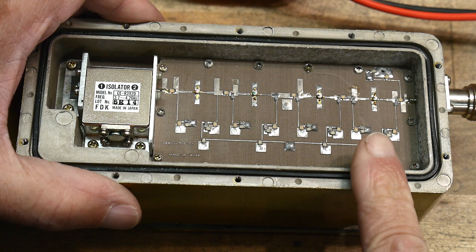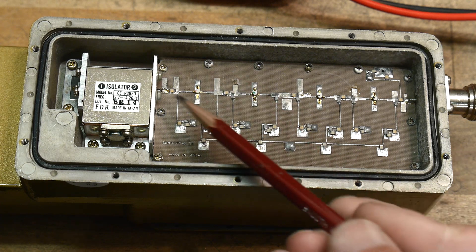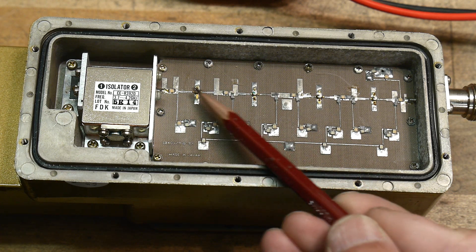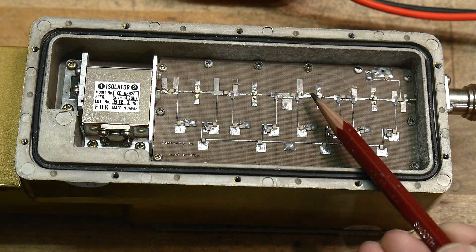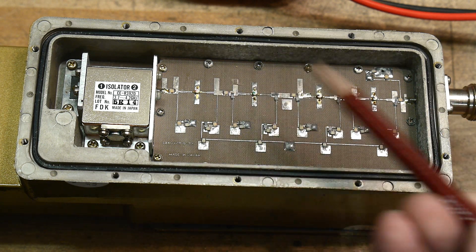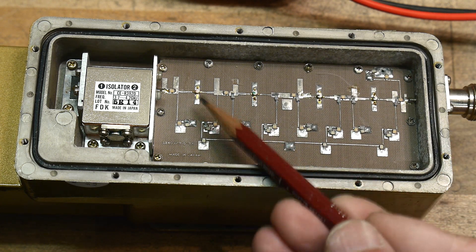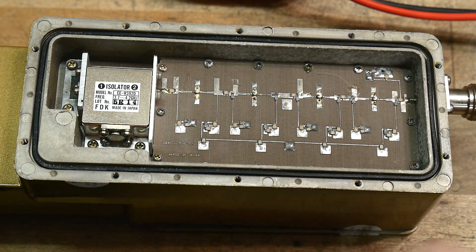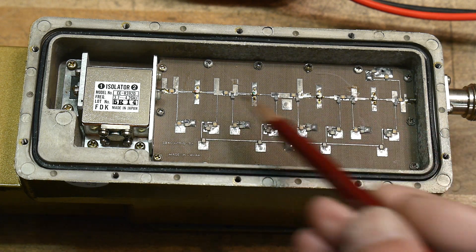This is the LNA section. The signal comes in here capacitively coupled into a MMIC amplifier here, another here, another here, and another here — so it's a four-stage design. It's like NPN, NPN, NPN, NPN, but microwave-style. These are amplifiers on a chip and you have to bias them with a voltage. The bias voltages come in from the other board, which we'll look at later. Everything here is on a Teflon board, not FR4.